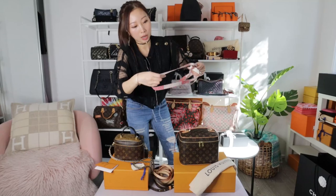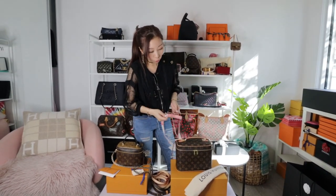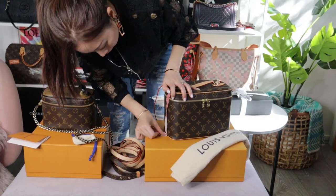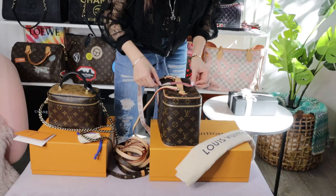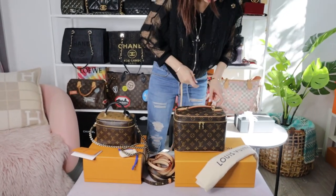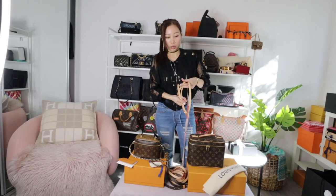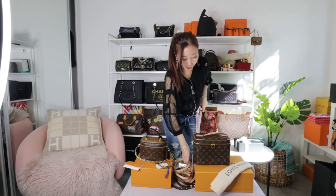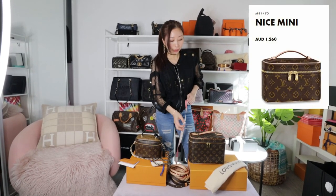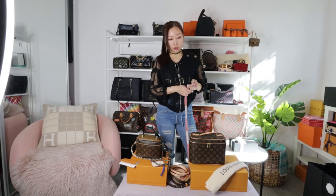Before I finish, I'd like to give you the full measurements of the Nice BB since I already gave you the Vanity PM measurements. It's 23cm long, the height is 7cm, and it's 17cm by 13cm. For traveling, you don't need the strap — you can just use it as a cosmetic case. When you go out and want to use it as a handbag, you can add the strap and convert it into a crossbody bag. If you think this size is too big, you can go for the Mini Nice, which is one size smaller — but since there's no hardware to hook a strap, you may need to add a D-ring on top before converting it into a crossbody bag.